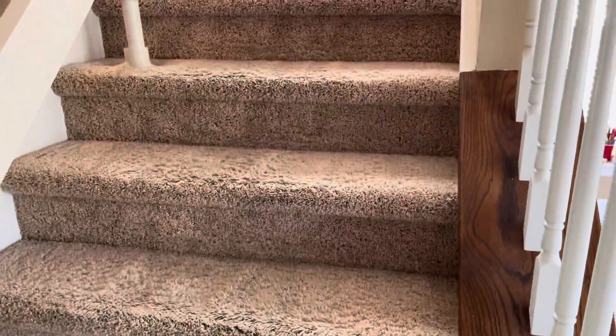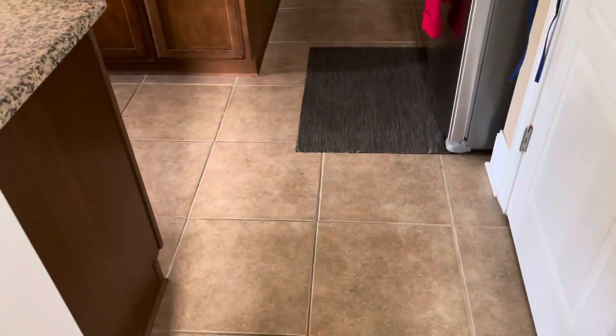This is the original fireplace — it came out very well. It looks updated and cool. We brought the mortar forward and then painted it all out. We wanted to keep the original stone, but it just looked very nasty and gnarly. Now it looks soft, bright, and clean.